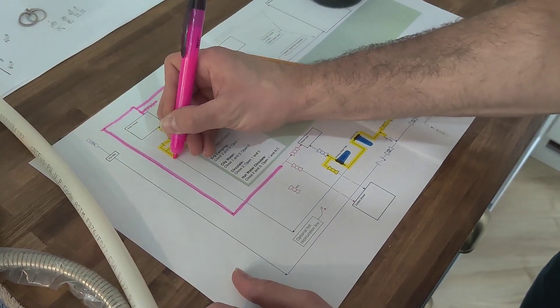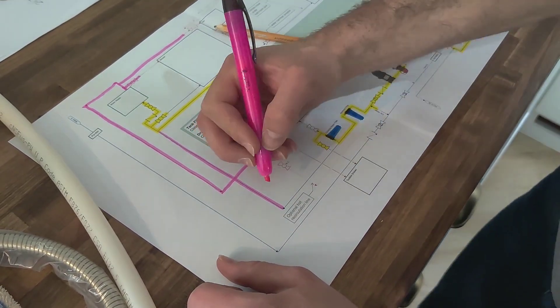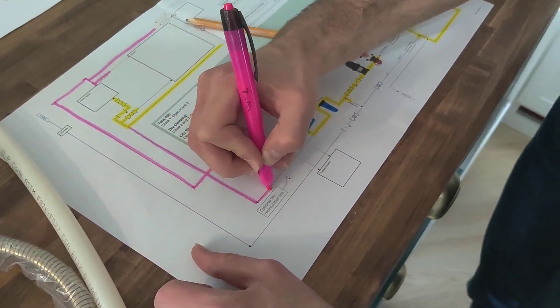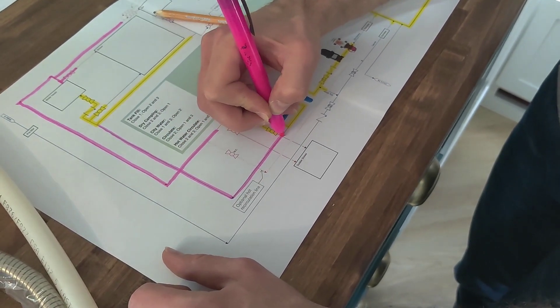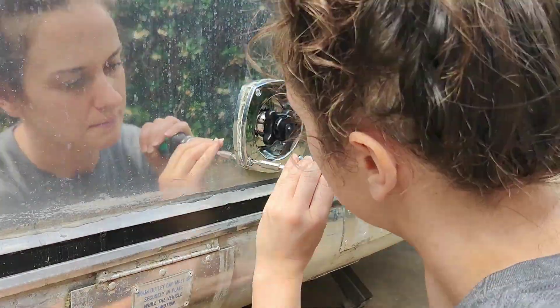Jared made this plumbing diagram, which in addition to showing us where we needed to run lines, made it very satisfying to highlight the lines we had already run as we completed them. Once we finished all of the interior plumbing, we moved outside to install the fresh water inlet.